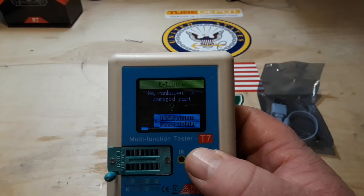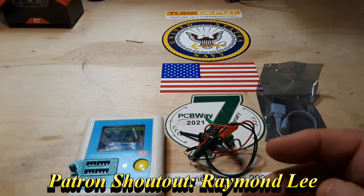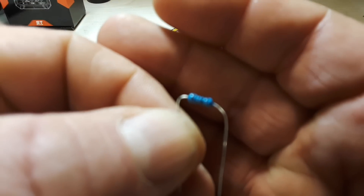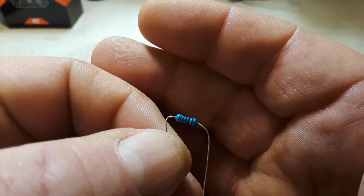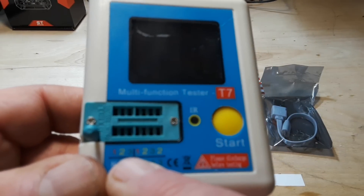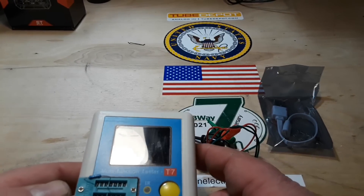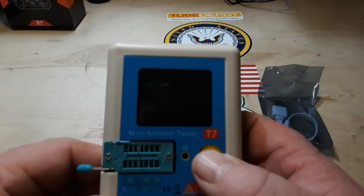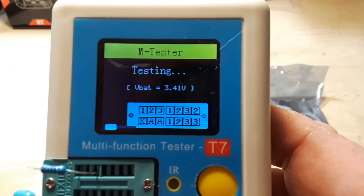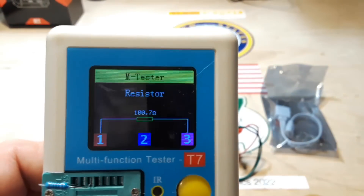Basically to use it, you insert your component and press the button — it has a look and tells you what's going on. So let's start with something simple: a resistor. I hate these blue ones, you can never tell what the color bands are, but I think this is 100 ohm. We'll put it in between the one and three pins — you can fold it and put it between one and two as well. Press down on the ZIF socket handle so it's firmly inserted, press the button, and you see we have a resistor, 100 ohms — 100.7. Pretty slick.